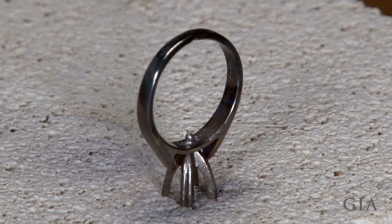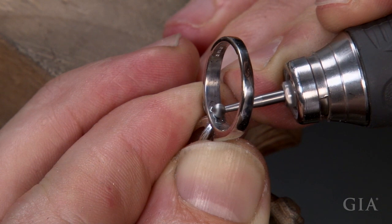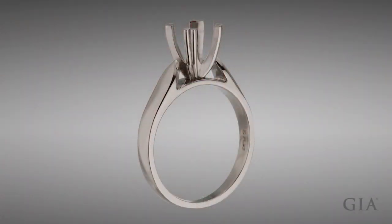Remove the oxidation and inspect. See the platinum cobalt oxidation removal micro-topic. Remove the peg and excess solder, then round the ring and polish and finish it. Now the ring is ready to set the larger diamond.